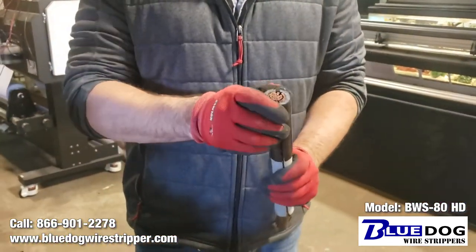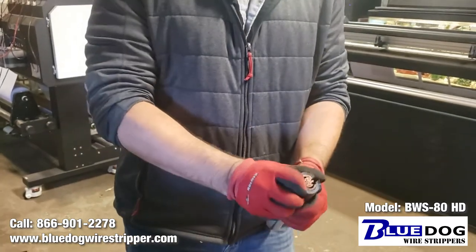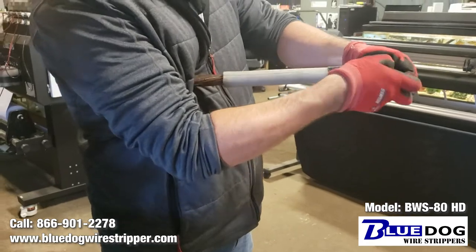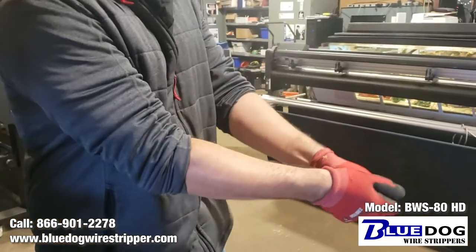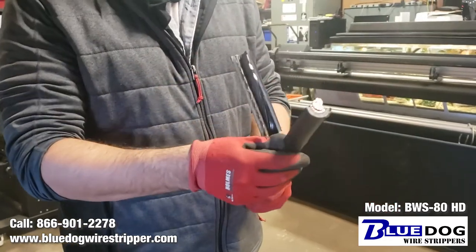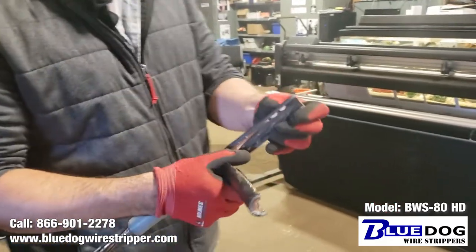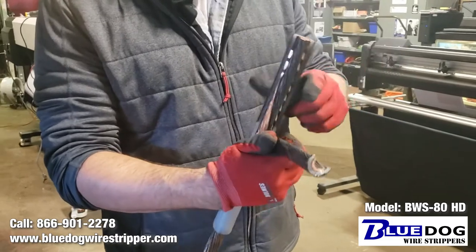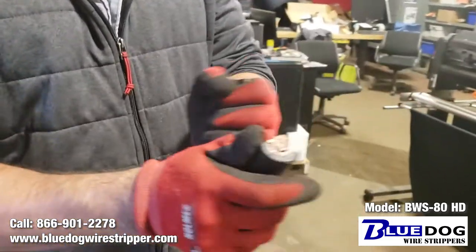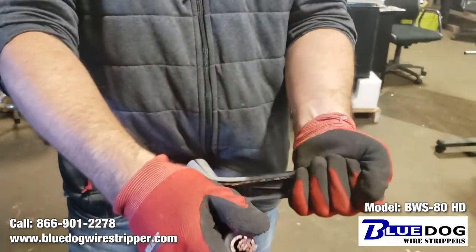I'm going to stop the machine. And again, it's stripped all the way through — you can see. But because this coating is so tough, it is not the easiest to pull off. Actually, the inside terminals here have been fused to the coating. You can see on this side here, but the machine did strip through this no problem whatsoever.